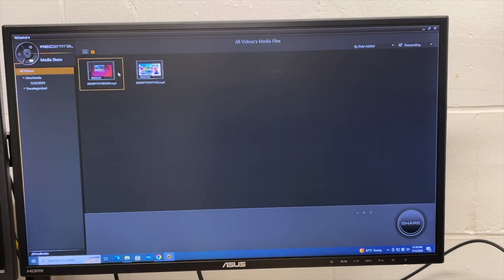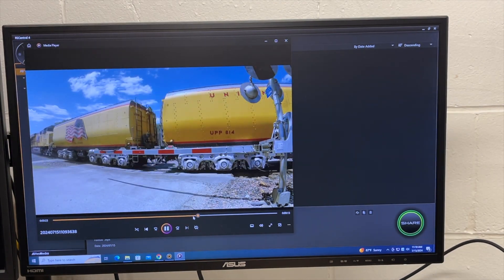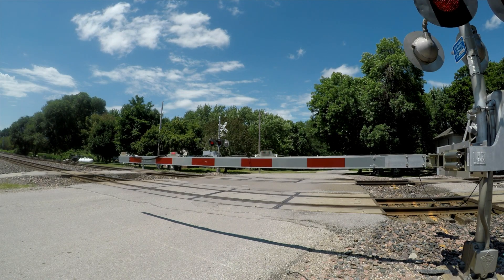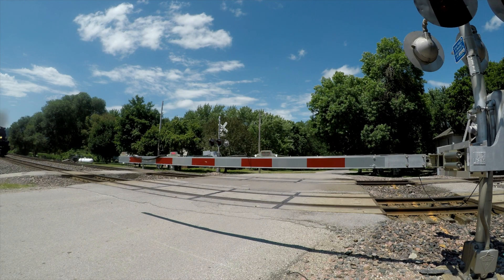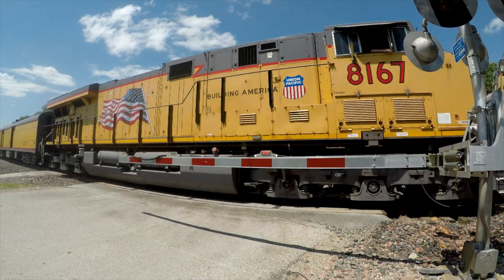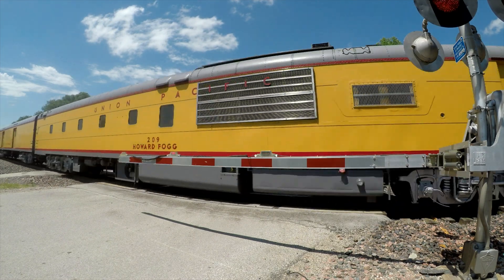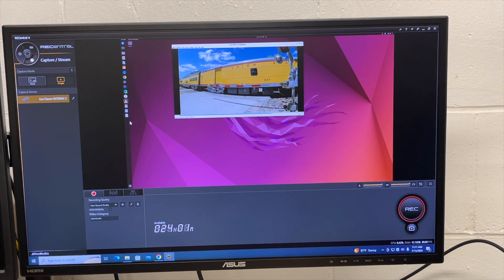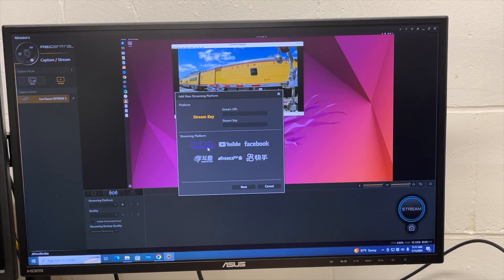I'll hit Stop and go look at the recording. Here we're playing back the 4K video — I'll insert the clip now. Depending on how you're watching this, it may not be in 4K resolution, but you can see it's not skipping frames. Along with capturing, you can also set this up for streaming — there are streaming platforms available including Twitch, YouTube, and Facebook.